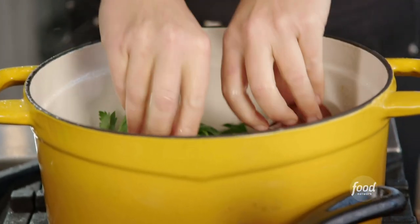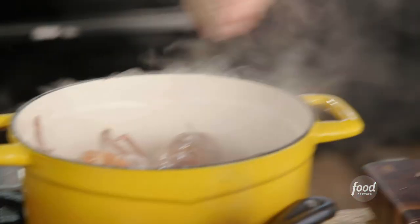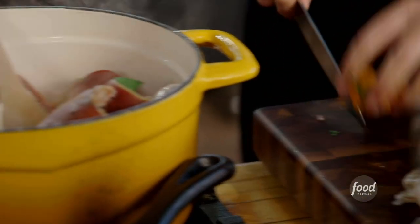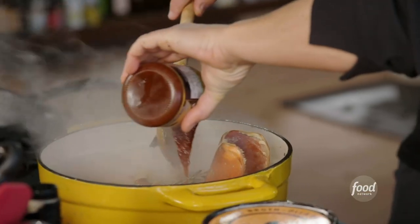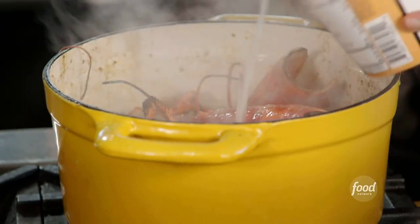Then I take the lobster apart and those shells go into the pot. I'm using shrimp as well in the dish, so I peel the shells off the shrimp and throw them into the stock pot too. At this point I can add butter, some habanero chilis, a little bit of chili flake, tomato paste, lobster paste, a good amount of bourbon. White wine is just kind of bright, and then chicken bone broth just adds volume.